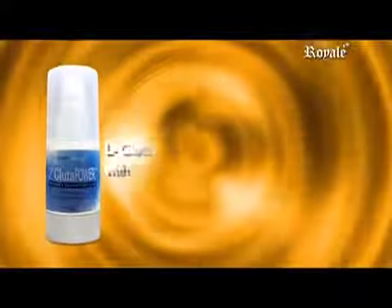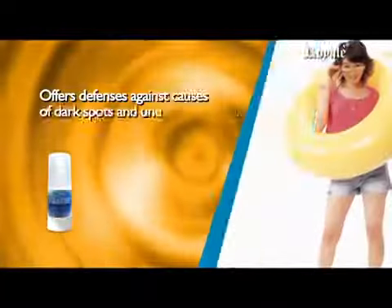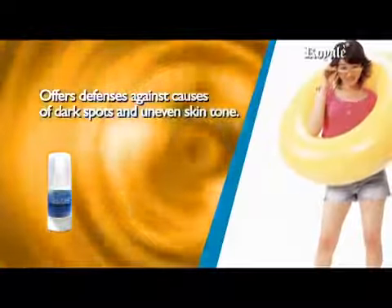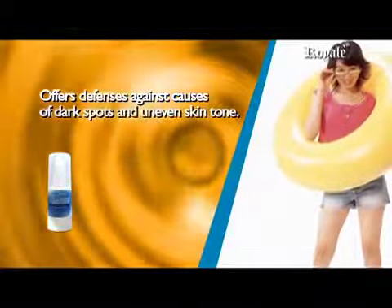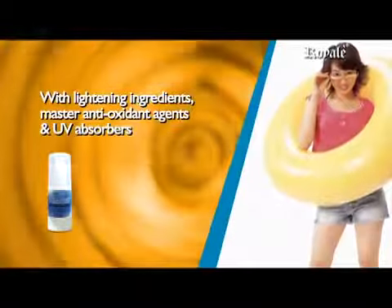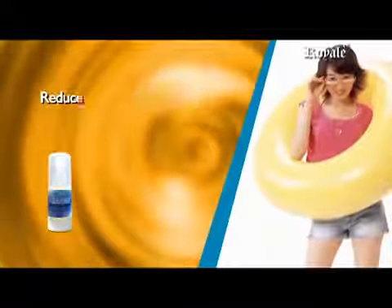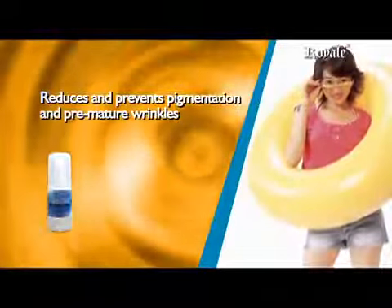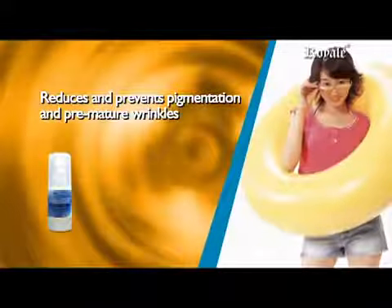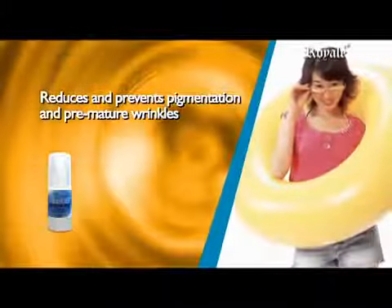L Glue to Power Widening and Smoothening with UV protection offers defenses against defectors that cause dark spots and uneven skin tone. With whitening ingredients, master antioxidant agents, and UV absorbers to prevent sun damage, it reduces and prevents pigmentation and premature wrinkles. It works not only to lighten the skin but also helps it to become healthier.